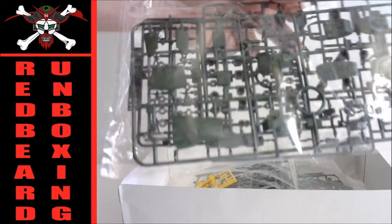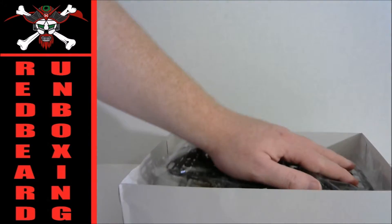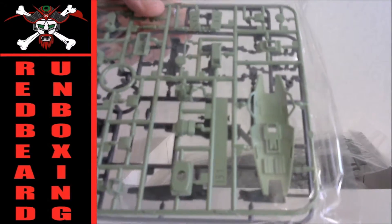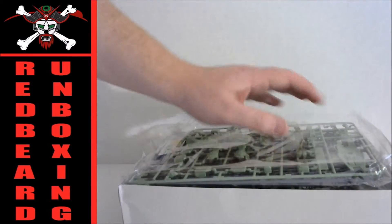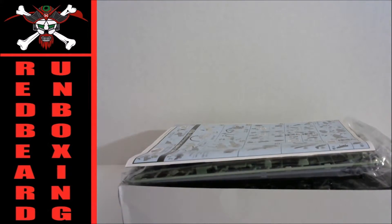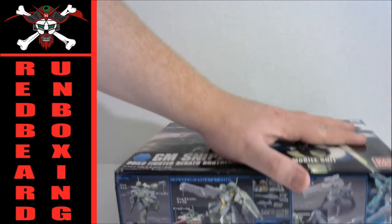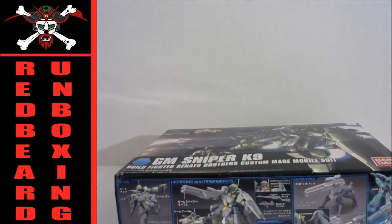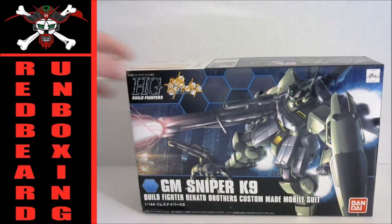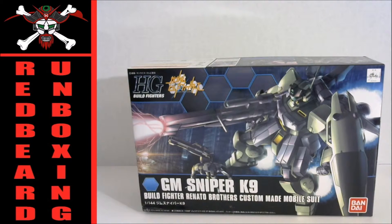This guy having multiple gun arrays, a nice big shield — I think that gimmick of the backpack dog with the sniper rifle is going to be a fun little gimmick. I'll probably do a build video with this one as well.